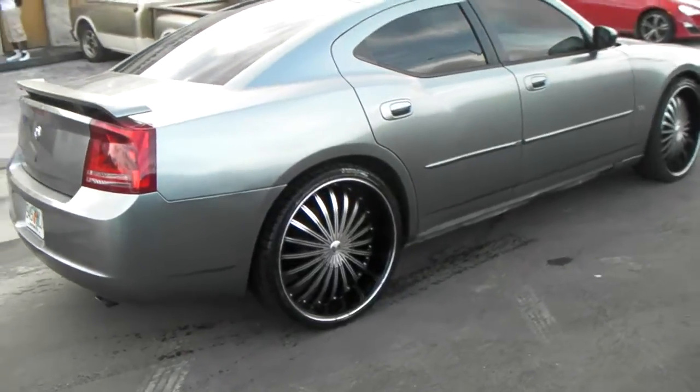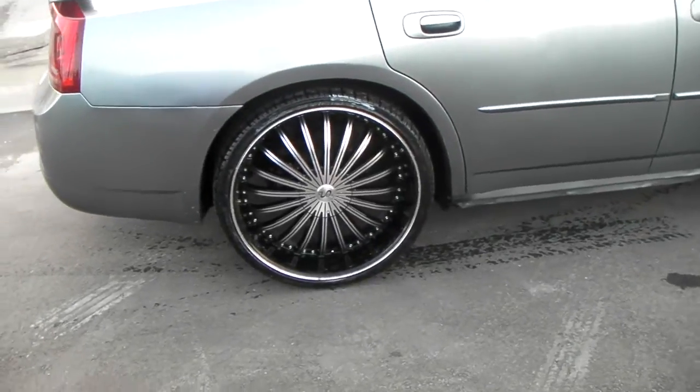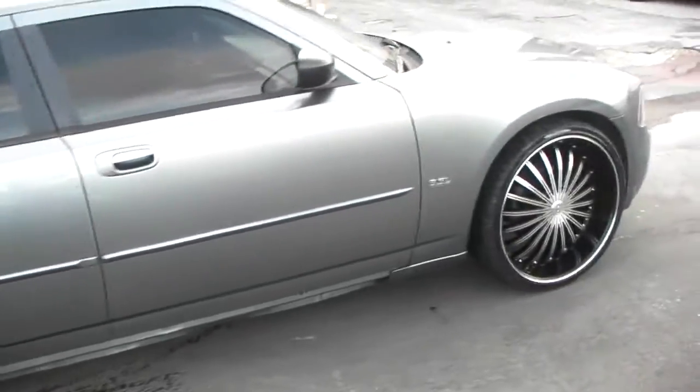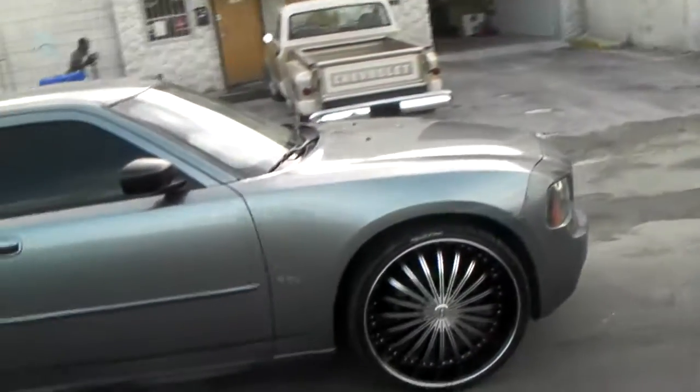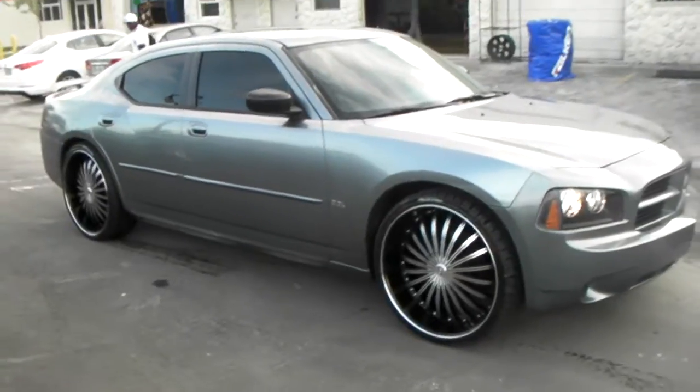It's your boy KB from Doves and Tires TV, dovesandtires.com — tires, wheels, and more shipped to your door. Right now we're looking at the U229 black machine on a '07 Dodge Charger 3.5 liter high output.